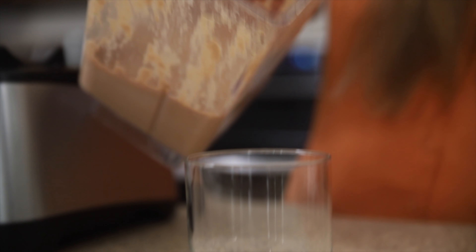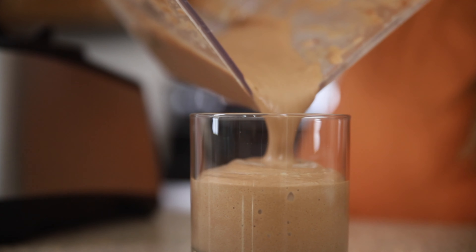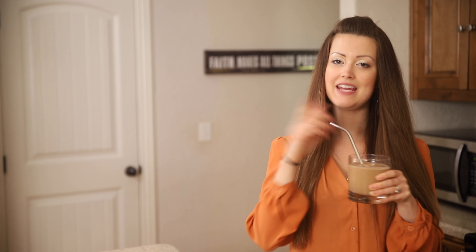And just like that, we are ready to drink our peanut butter cup. Even if you're not low-carb and you just love peanut butter cups, you're going to love this smoothie.